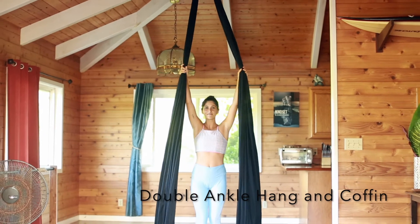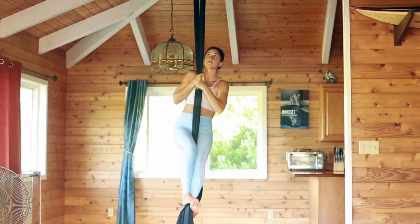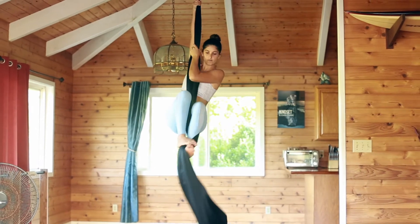Aloha! This lesson will be on the double ankle hang. From a classic climb, climb up at least three times.